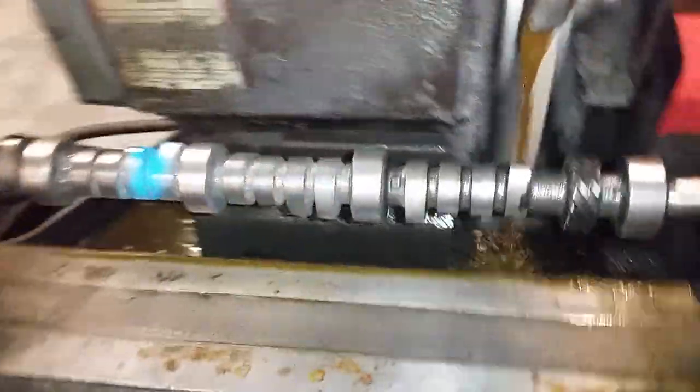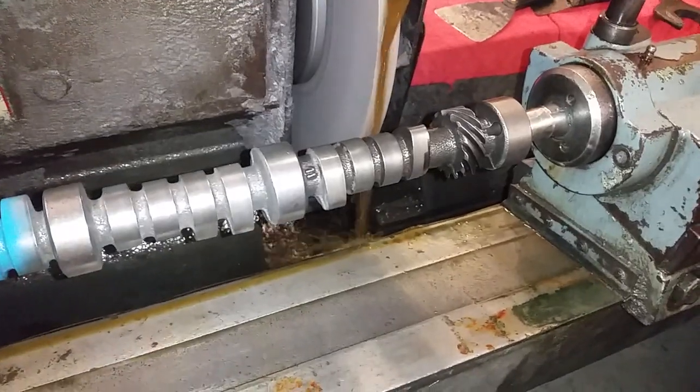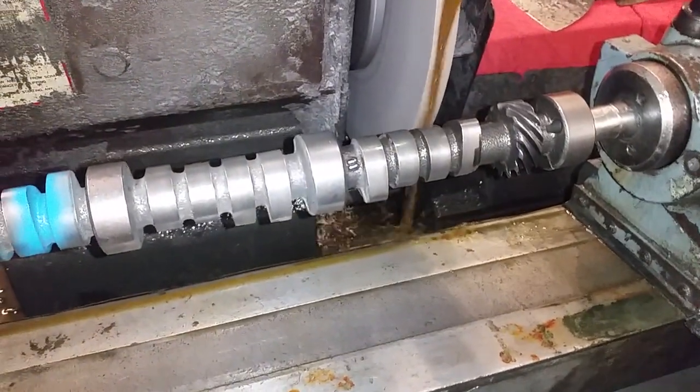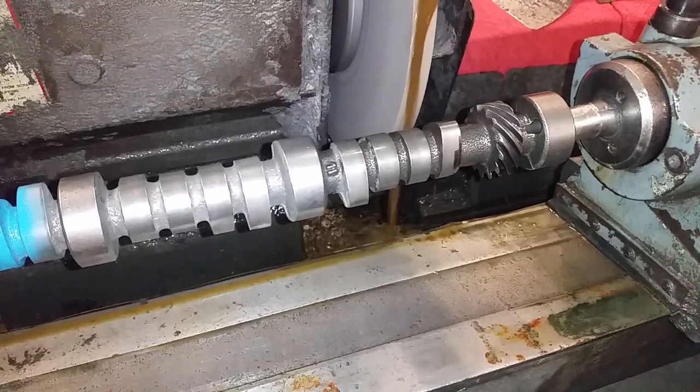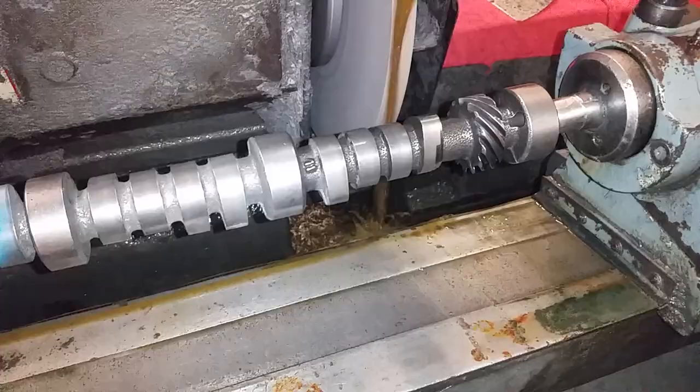Good afternoon, this is John at Delta Camshaft. I get asked this probably about two or three times a week: how are you able to grind a camshaft lobe down and increase lift and duration? I haven't looked online, but here is a video showing that.